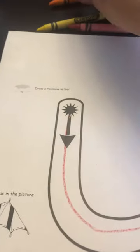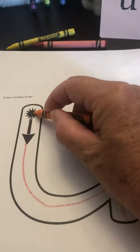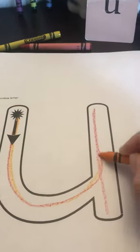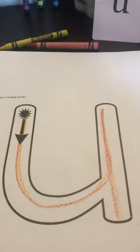Now I'm going to pick up my next color, which is orange. Point to the plain line, go down to the grass line, curve up to the plain line, and straight down to the grass line.